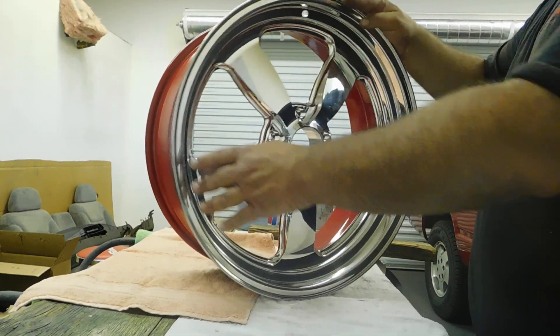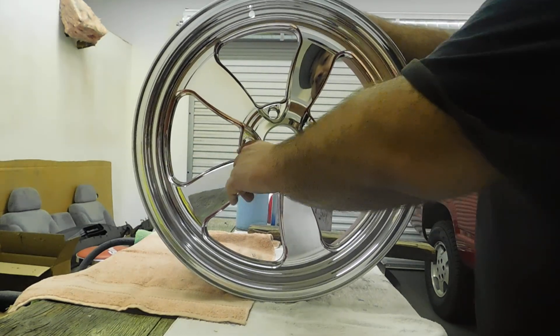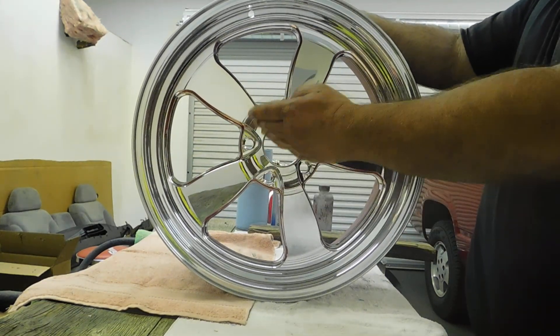And this is powder coat. The hardest part is actually masking it off nice and clean because your powder coat line ends where your tape ends.